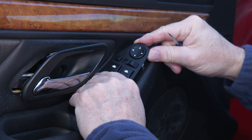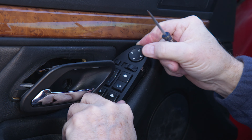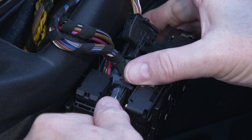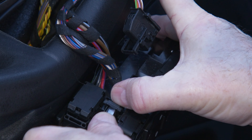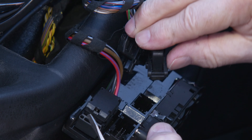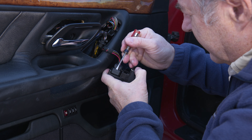The next thing that needs to come out is the switches. Just get a screwdriver underneath and start working them out — we don't want to pull them out too much, just loose enough to get the door panel off. Push the screwdriver down on the latching bar, pull it all the way down and out, and then this whole assembly pops right out.